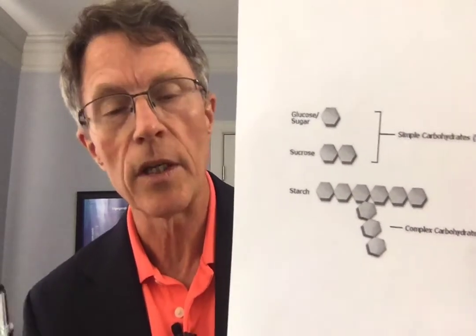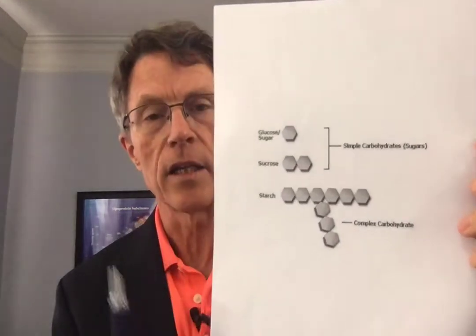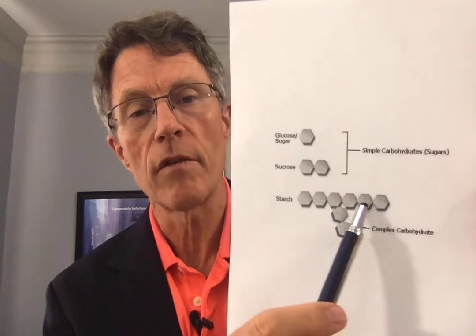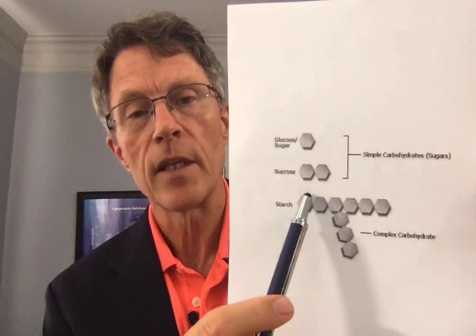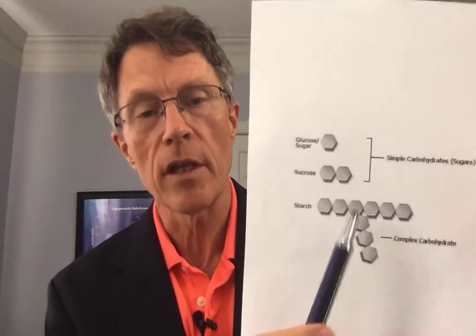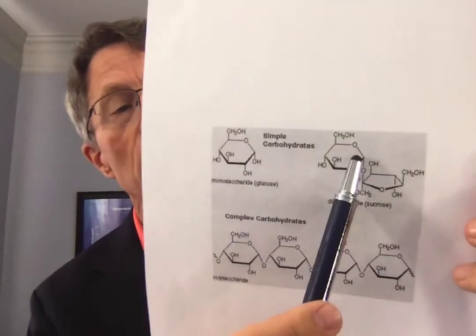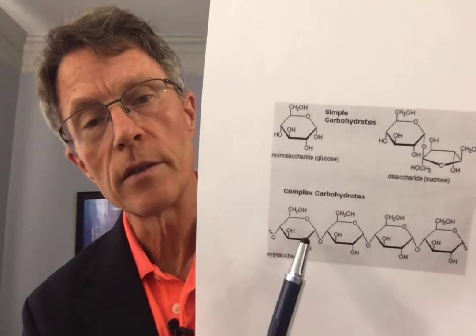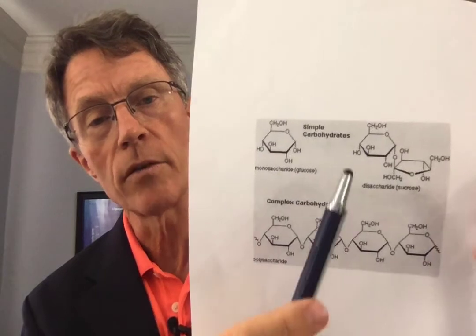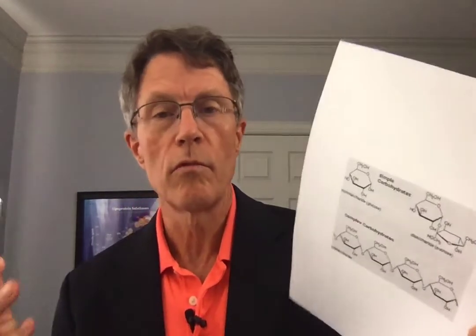Sucrose is a combination of glucose and fructose, and here's the flour you find in a cracker — it's just one glucose or sucrose or fructose after another after another. It doesn't take your body very long to break down these molecules into sugar, and that's the whole science — quote science end quote — behind this saltine test.